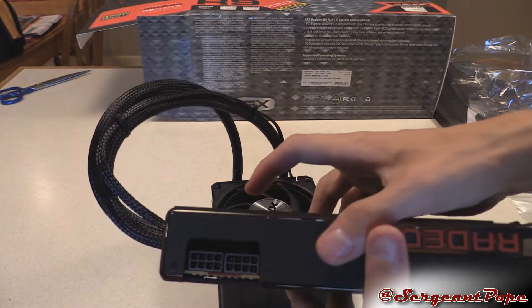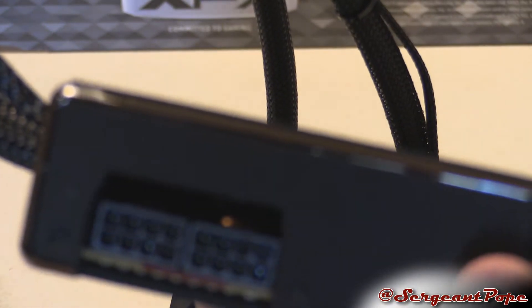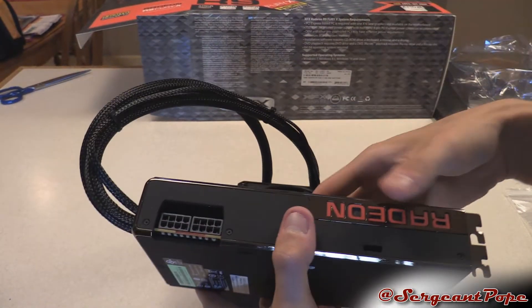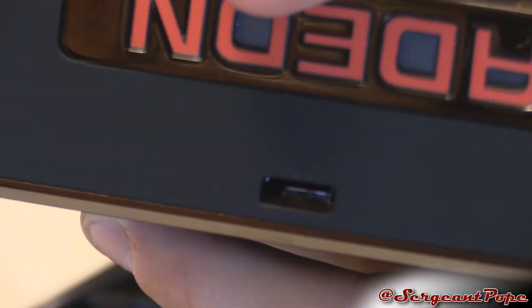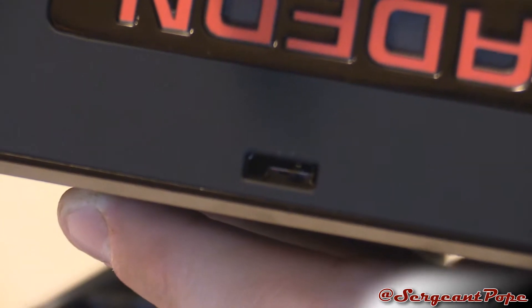If you look inside there, you can see just a faint bit of a copper pipe in there. Very cool. And what the hell is this? There's a little switch right there — looks like a BIOS switch, or something like that.